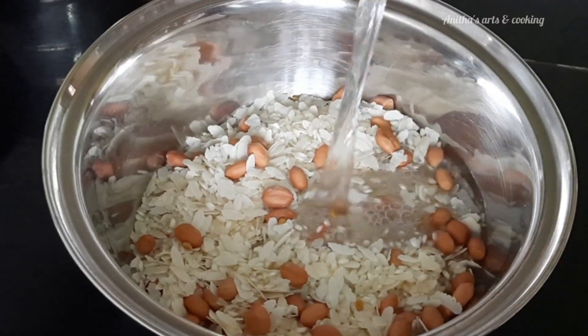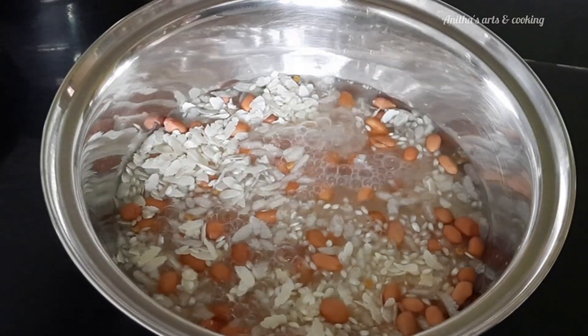Hello and welcome back to our channel. I'm going to show you a variety of rice recipes in this video.